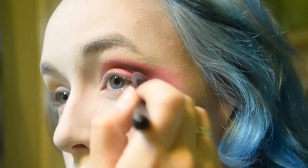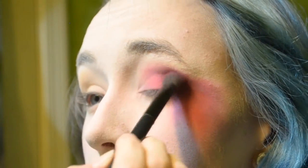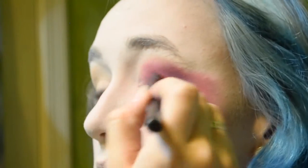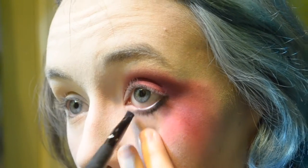Then I'm basically doing the same thing with the black eyeshadow. I'm putting the hot pink back on my eyelid where it got lost under the black. Once I'm done with that, I'm taking black eyeshadow with the same small angled brush and going on my lower lash line, applying that and smudging it out.